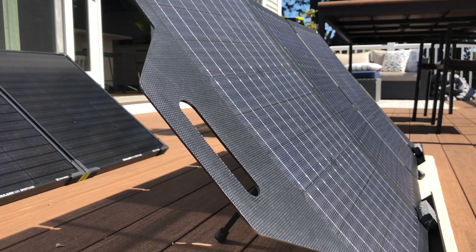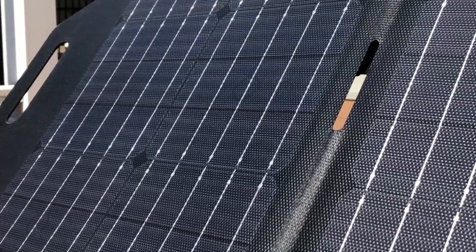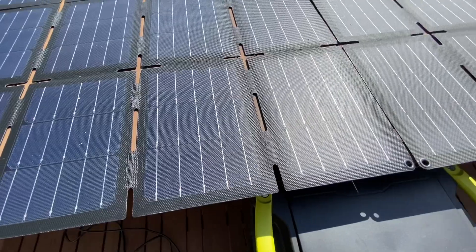Hey everyone, today we're going to be talking about solar panels and specifically just how many can you hook into your Goal Zero Yeti before it explodes. As usual, things got out of hand.